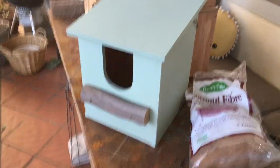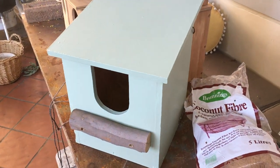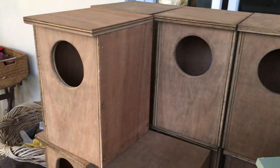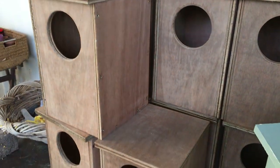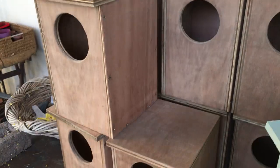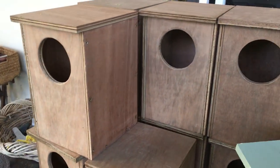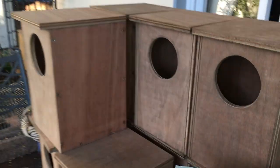Thanks for your support. I'm really looking forward to 20 of these possum boxes going up, and these will be modified into musk lorikeet and rainbow lorikeet boxes so they can have their young in here as well, plus other parrots — galahs, corellas, and all the other amazing species that need help too. Thanks for watching.